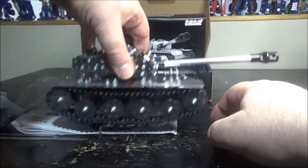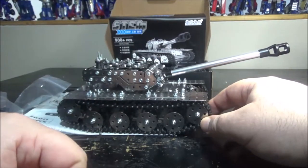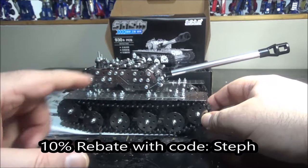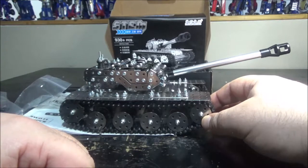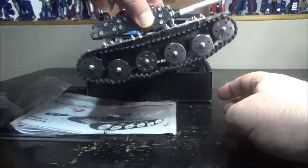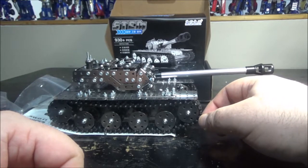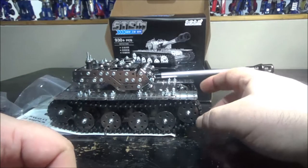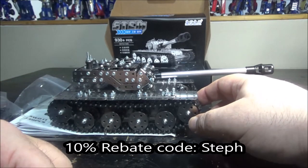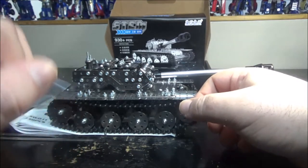I highly recommend Mo You Store — great prices and tons of builds. The last one was my robot phone holder and now I have this tank. They offer a 10% discount if you use the code STEPH (S-T-E-P-H) at checkout. I'm addicted to these metal builds — really fun. Thanks to Mo You Store for the model, go check out moyoustore.com, use the code, and as always thanks for watching — subscribe and leave a comment!